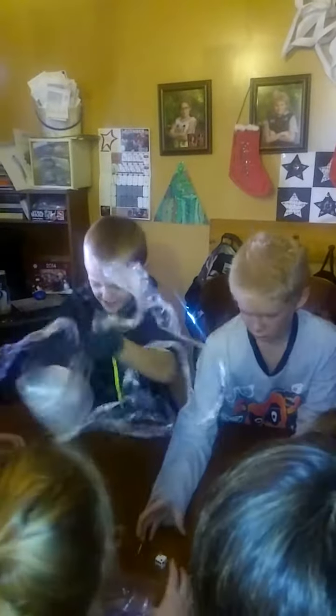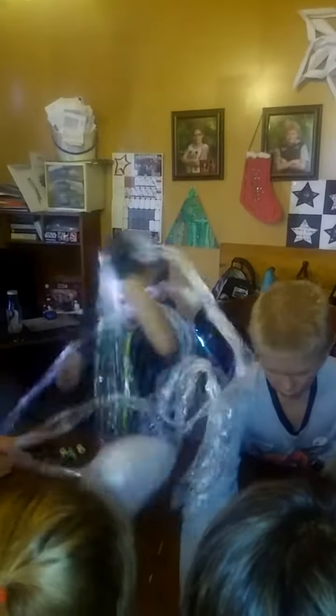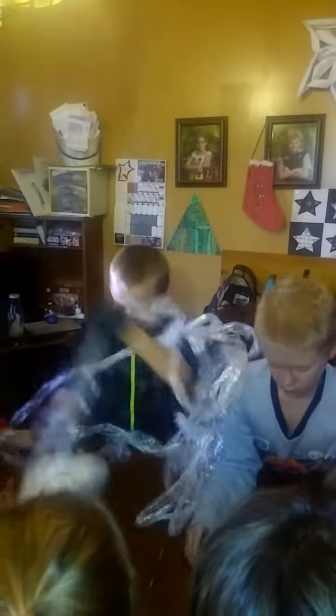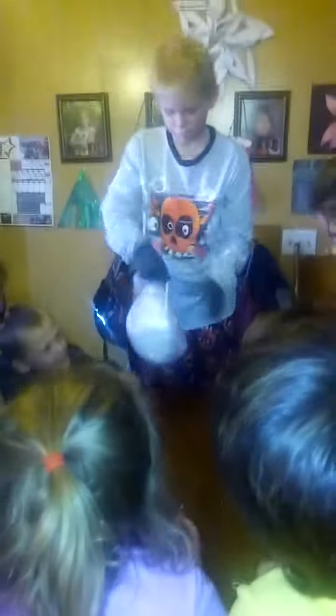I know, but I wasn't holding it. I was going to hold it. Come on, Nathan! Come on, Nathan! Double! Double! Go, Nathan! Go, Nathan!